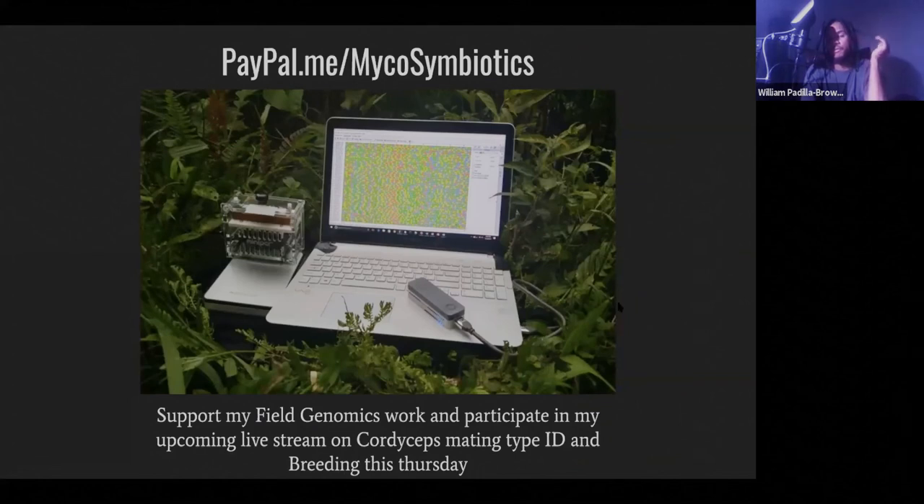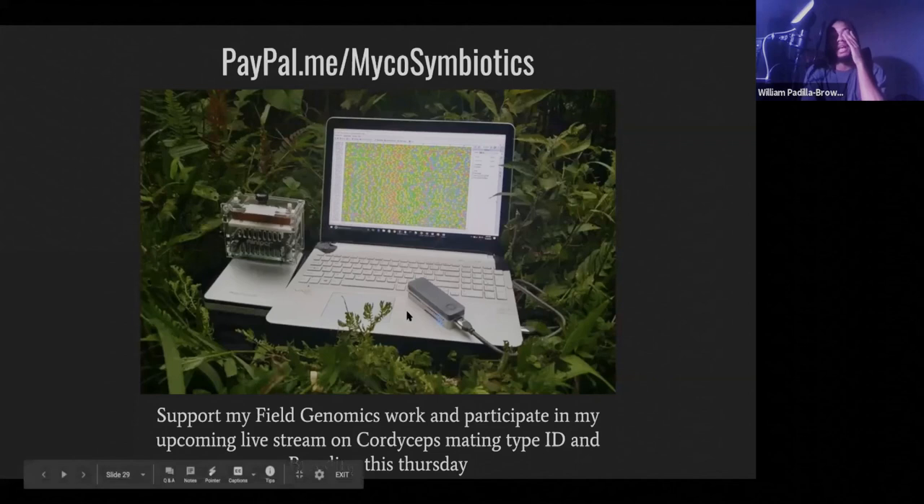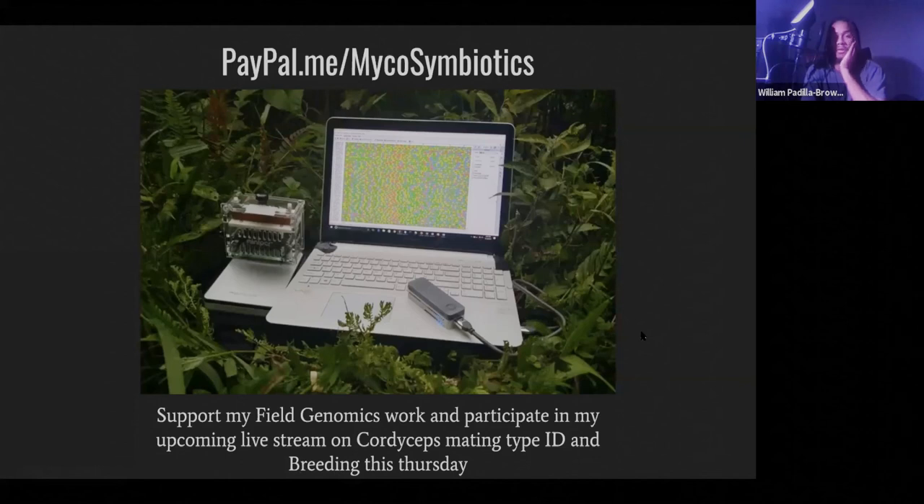It'll also help me get a fluorometer, which I really need so I can do DNA sequencing. I have a little tool in my lab that can do DNA sequencing, but it's really expensive to run. I need a fluorometer to quantify my DNA and confirm I have enough before running it through a $600 reusable flow cell that I might devalue by running it without enough input DNA.